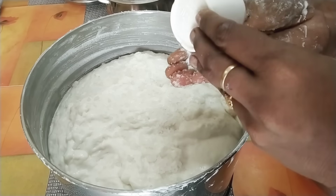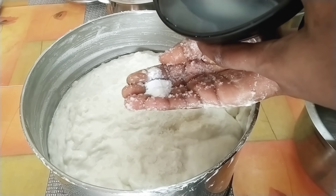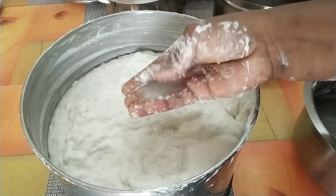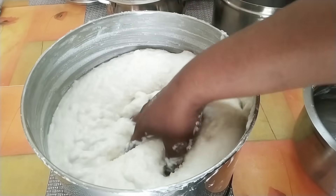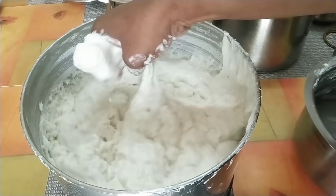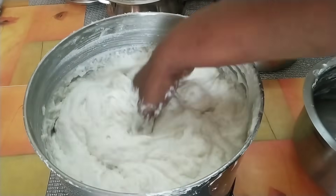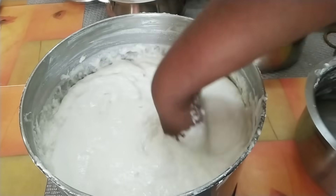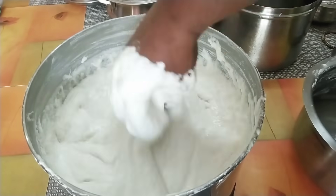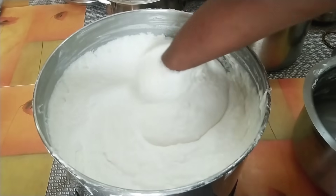I add a little water. You can use this to make sure you make it a little bit more. This is right to make sure you make it a little too soft, soft and soft.